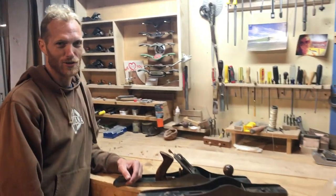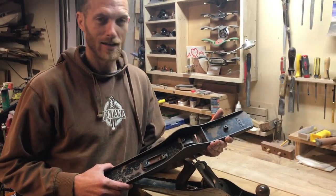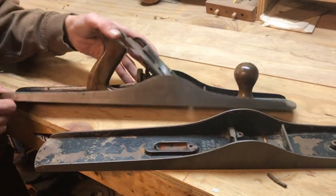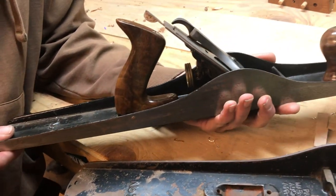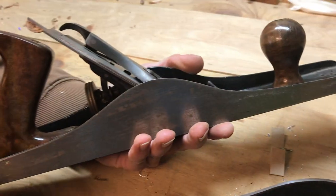Hey guys, just wanted to show you a couple of the tools that I use. I usually end up picking up old tools like this at the flea market for a couple of bucks and then refurbishing them. This is one that I took care of — it's got some new rust on it again, but I stripped all the paint off of it, re-enameled it. It didn't really have any parts, so I remade the totes handle back here and the tote up front.